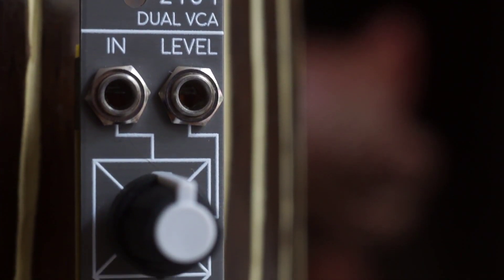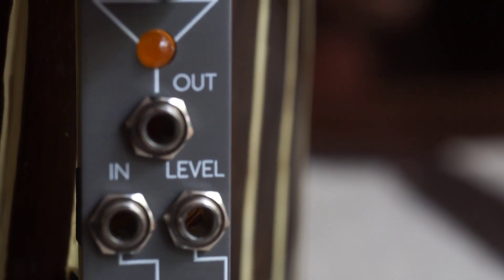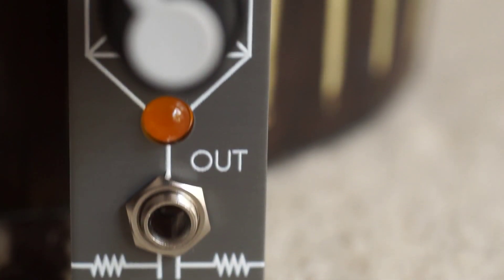The first input is normalized to the second in case you want to use both VCAs with the same signal, and the CV inputs are normalized to positive voltage, so you can open them up by just turning up the CV attenuators when no CV is connected.